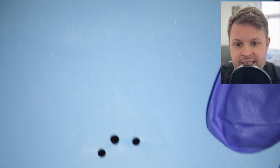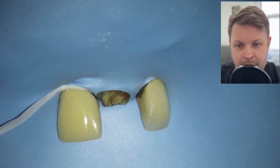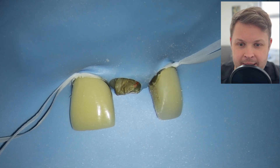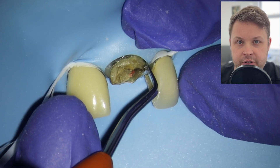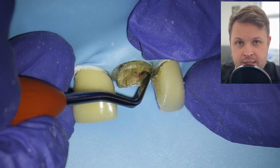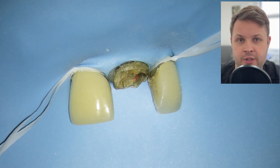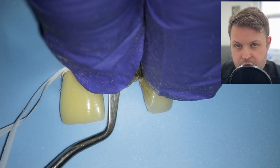We can see here there's a fractured crown on the upper left one, with a relatively okay amount of ferrule, but a post is likely required to ensure the restoration stays on nicely. I'm placing rubber dam first, which can be quite difficult when there's not a lot of tooth tissue above the gum line, to ensure moisture control before prepping for the crown.